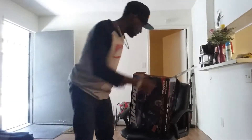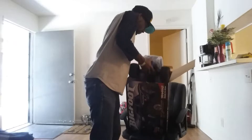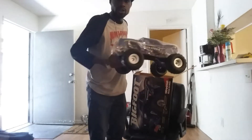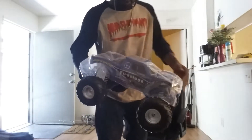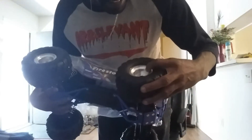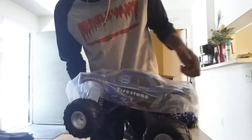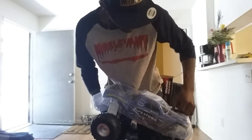First thing I'm gonna do is take this puppy out, find the battery, and put it on the charger. Look at that — that is beautiful! Let me get this off. I gotta take out the body clips first — there's one, there's two. I kind of like that they only put two body clips on top to keep the body down.